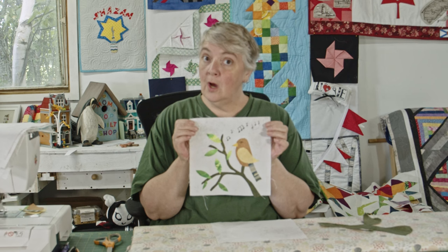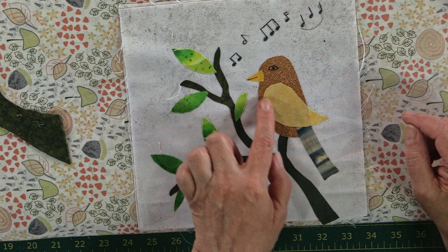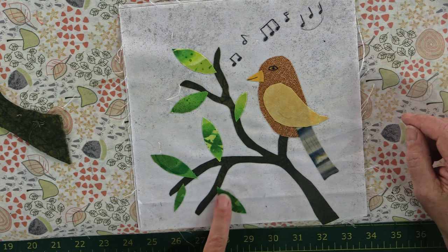Leave a comment below so we can put you in the draw. We're going to make this block — super cute. I have some green fabric for the branch and tree, some brown and yellows for the bird, as well as a little batik fabric and some lovely little greens left over to make the leaves.